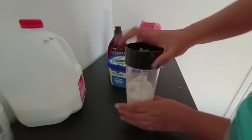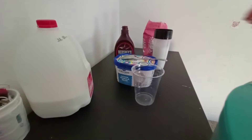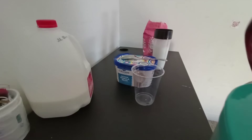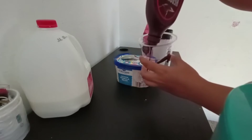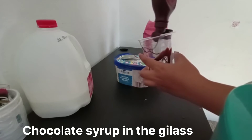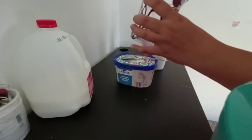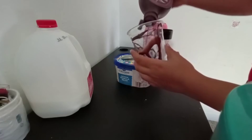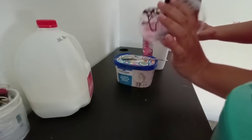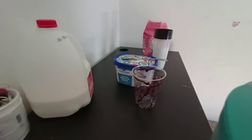I have closed the blender or smoothie maker. I will decorate the glass — it looks very beautiful. I'll add a little chocolate flavor. I love it, and you can decorate it as you like.